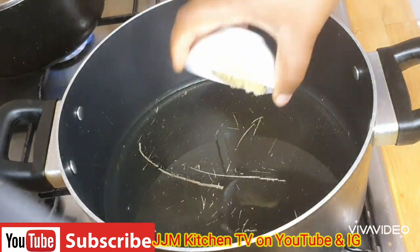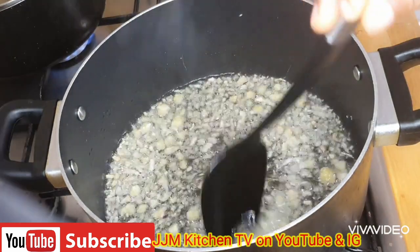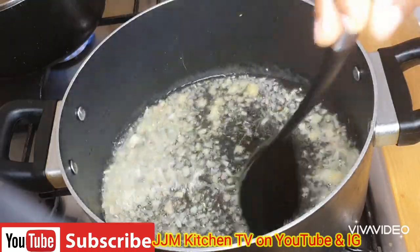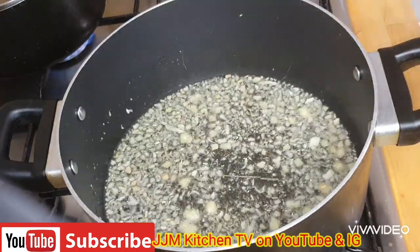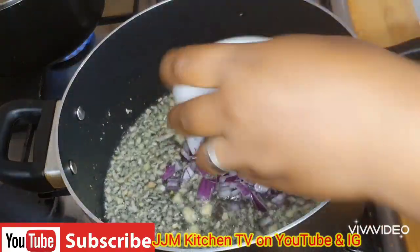In a big enough pan I'm going to add in my oil and heat it up. Once it heats up I'm going to go in with my garlic and ginger first. I'll just stir on it until it releases its fragrance — we want to keep an eye on it so it doesn't burn. Then the next thing I'll go in with is my onions.